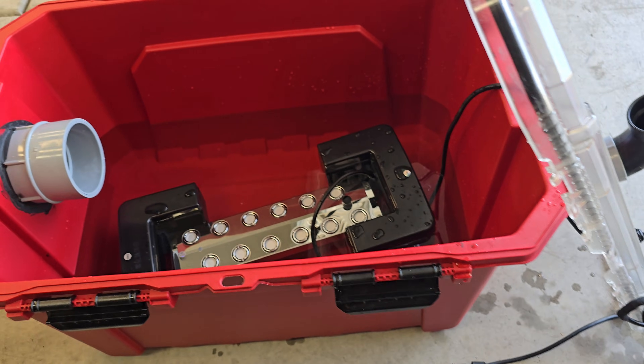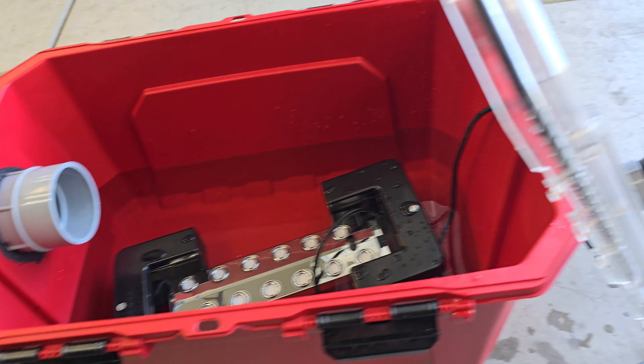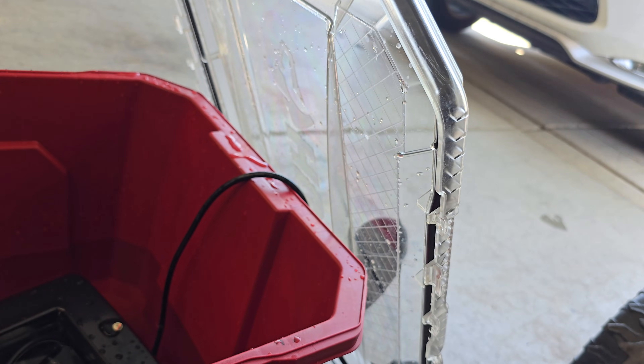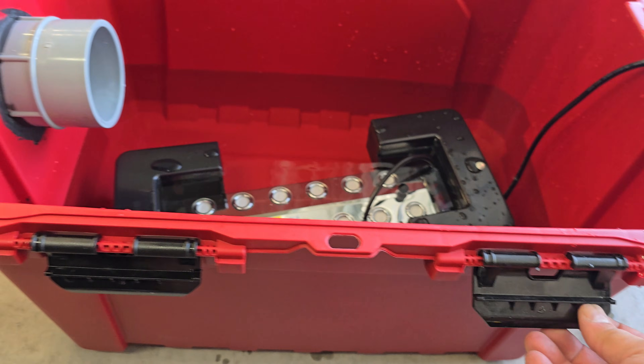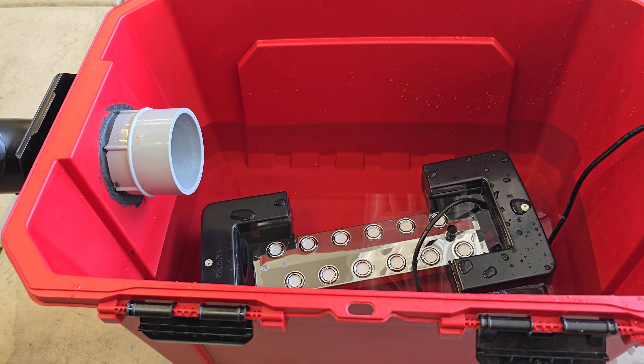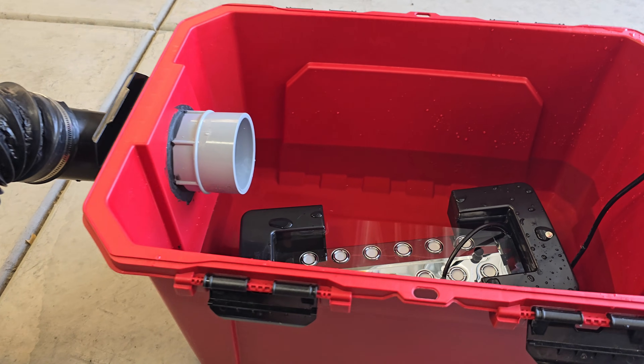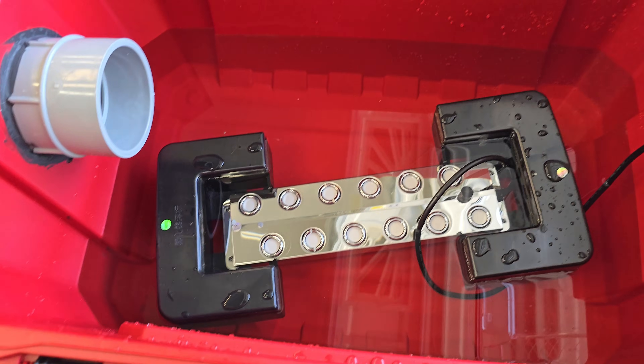To start with, I'm using a 20-gallon waterproof Husky tote. These are great because they already have a seal built in, with six clamps all the way around, so it does a really good job sealing. On the first couple of tests, I didn't notice any fog leaking out from the machine.